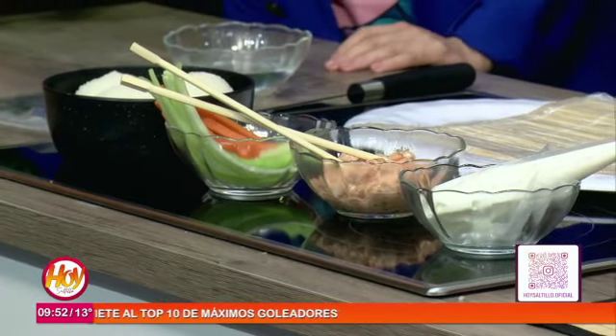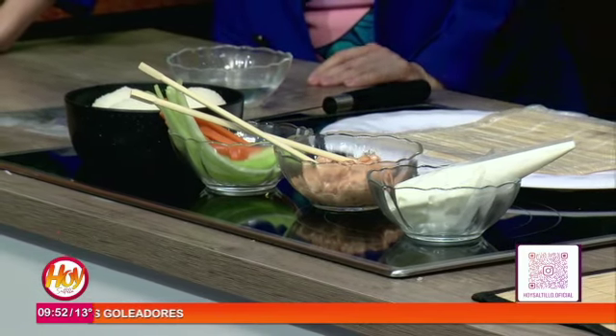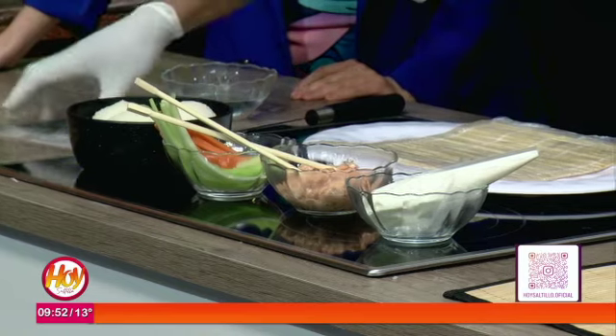Esa salsa viene especial de berenjenas. Esa salsa contiene dashi, contiene atún, contiene mayonesa, contiene sriracha. ¡Qué delicioso!